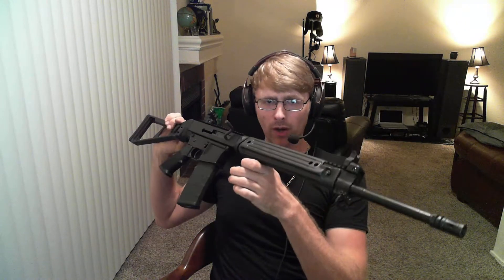I normally don't do combat rifle type rifles on my channel. I'm more of a collector — I like to think of myself as a collector of quality firearms. I'm not saying this isn't a quality firearm; this particular one's definitely not at the top of any list, but hey, this gun shoots just fine.